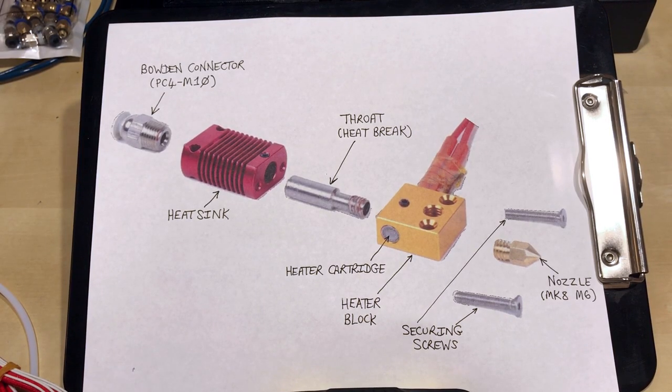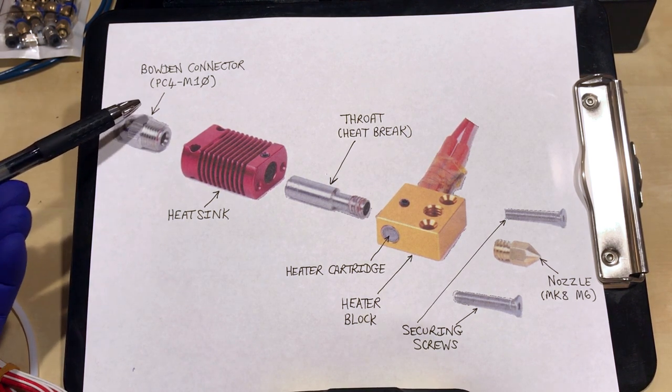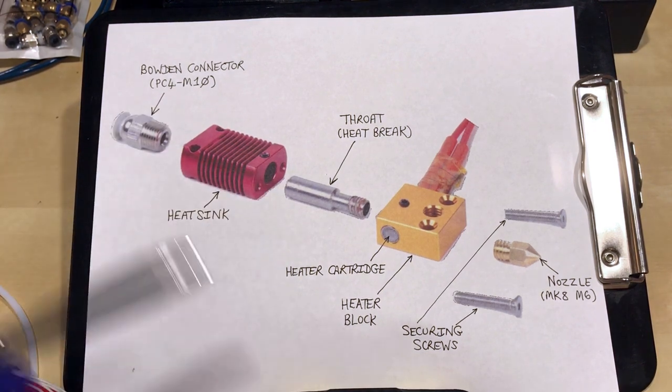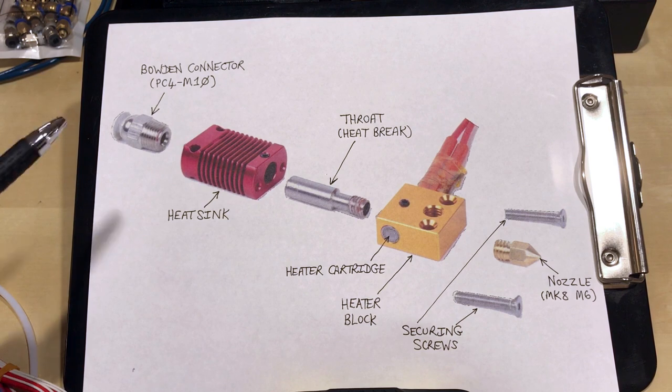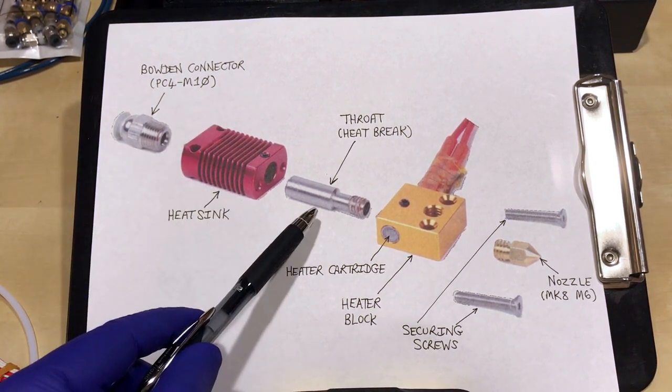Before I go over what I measured and the results I got, I just wanted to run over some basics. I appreciate most people know this, but I wanted to clear things up just in case. This is the terminology I'm going to be using. Starting at the top, we've got our Bowden connector, also called the Push to Connect. For the Ender 3, the stock hotend has a PC4-M10. PC actually stands for pneumatic connector. We have our aluminum alloy heat sink. Slotted into that, we have the throat.